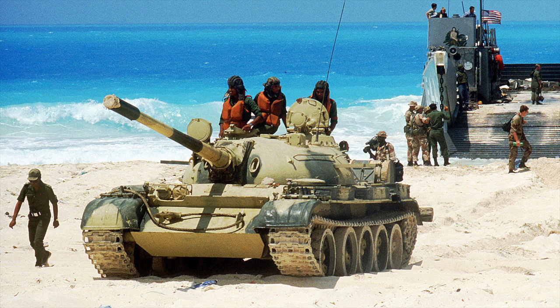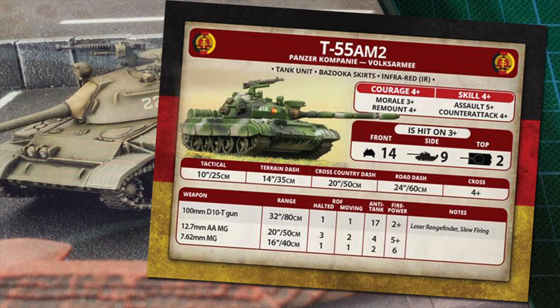Looking at the East German T-55 AM2 in Team Yankee, the T-55 is a tank unit with bazooka skirts and infrared. Bazooka skirts increase the side armour protection to 10 against HEAT warheads — not a big increase from the already respectable side armour of 9, but every little helps. Infrared means the unit can roll 2 dice for night visibility and choose the highest result. Courage is 4+, morale 3+, and remount 4+. These are well-motivated troops with good fighting spirit, but an appreciation of their vehicle's deficiencies makes them a bit more reluctant to get back in after being hit. Skill is 4+, less than more professional NATO troops but better trained than Soviet conscripts. Assault is 5+ and counterattack 4+, making it harder to get East Germans to assault and keep them in the fight.